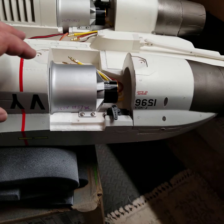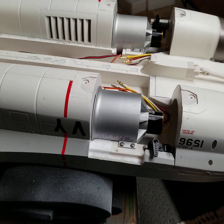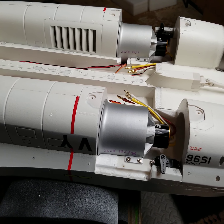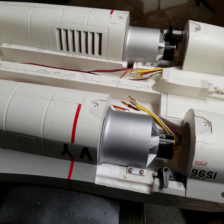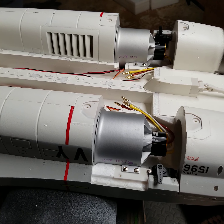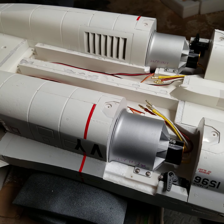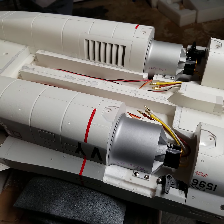I have test-fit the 3658-1857 inrunners from Free Wing. If anybody recognizes those, they're the inrunners from the A6 and several other more powerful models — they are not the nine-blade that came out of the MiG-29. After doing some pound-for-pound comparison, these being 12-blade with a thrust-to-weight ratio in this model and kilovolts are nearly identical.